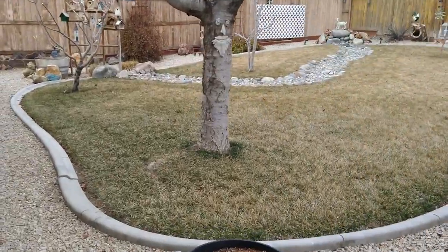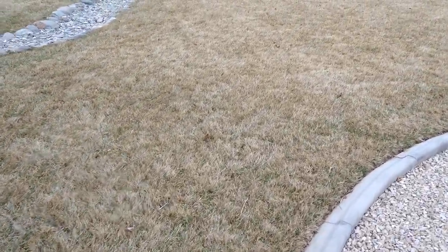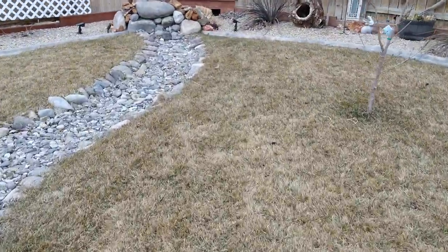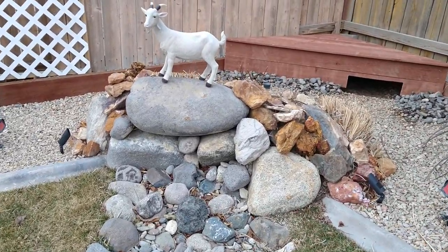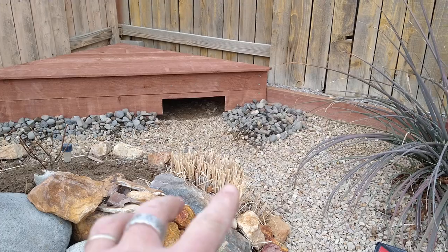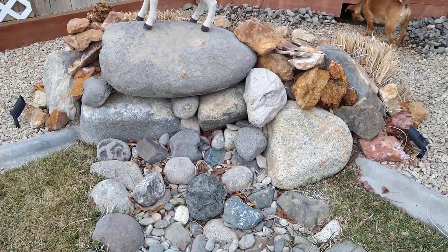My grass isn't very spectacular this time of year — it's dormant. It's mid-March so things really don't get going around here until early May, maybe late April. But in the summertime these are big giant grasses that grow up, and I have this area of rocks at the top of my dry river bed.